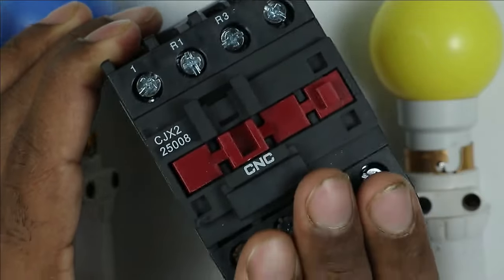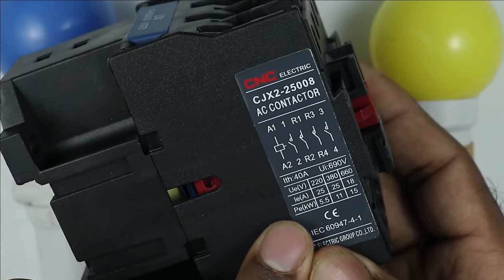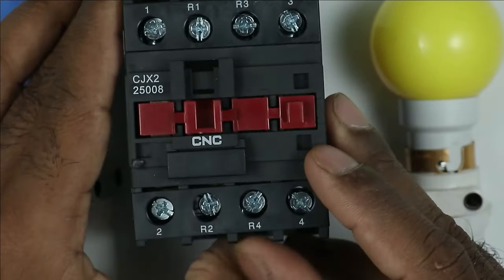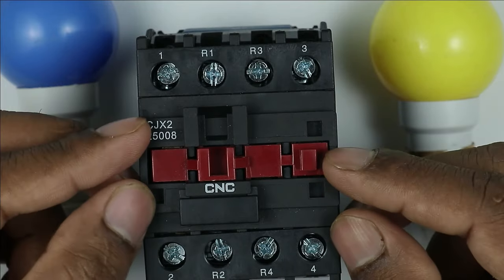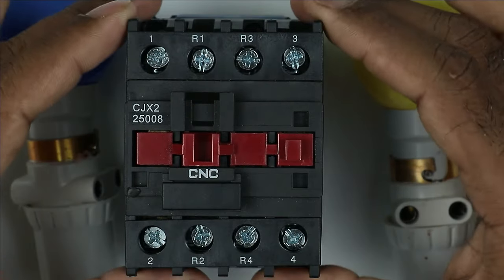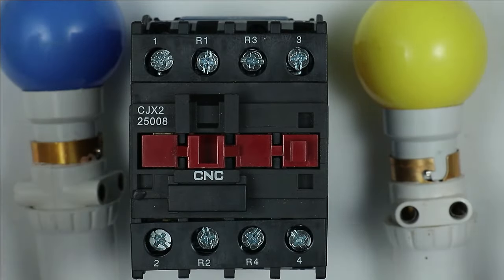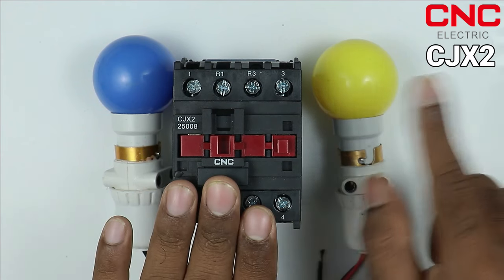In this drawing you will find two NO contacts and two NC contacts — all terminals provided are power terminals. The maximum current rating written here is 25 ampere. Terminals 1 and 3 are NO contacts, while R1 and R3 terminals are NC contacts. So there are both NO and NC contacts in this contactor through which you can flow more current. This contactor is manufactured by CNC company, and you can see the model number here.